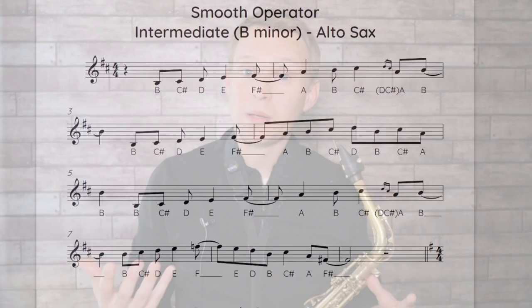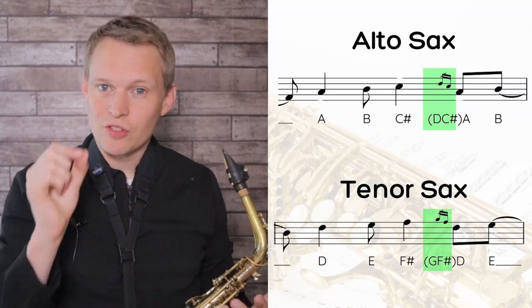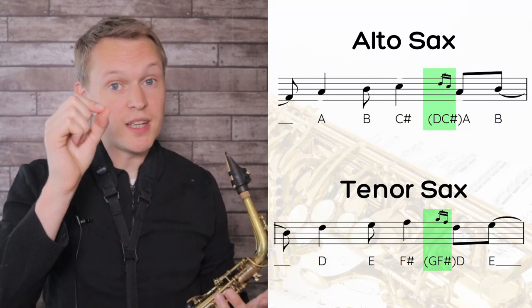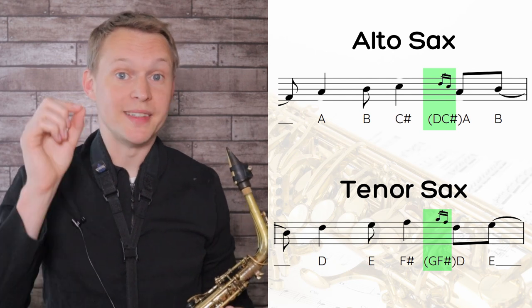Along with being in the original key, we're going up to the tempo of the original, which is around 120 bpm, and I'm also putting back in those little ornaments to decorate some of those notes. For tenor sax, those two little grace notes are a G and an F sharp. For alto sax, the two grace notes are a D and a C sharp.